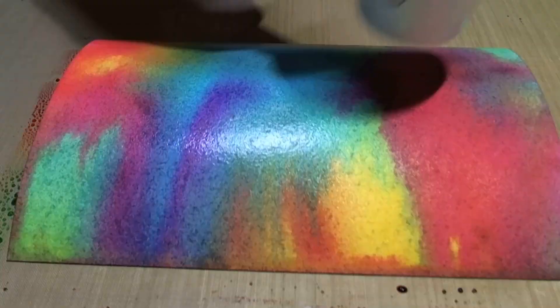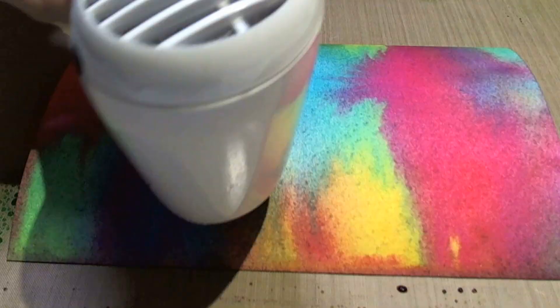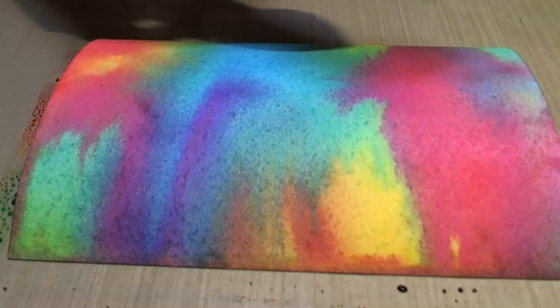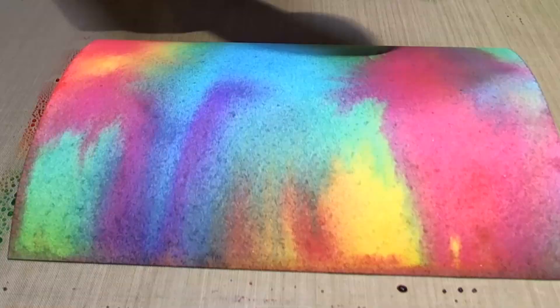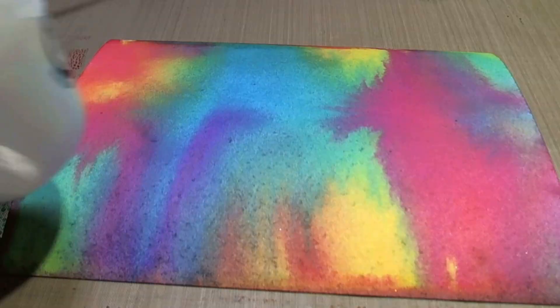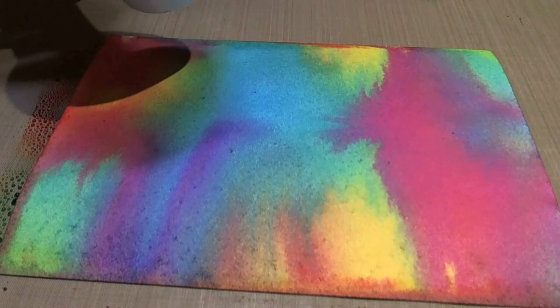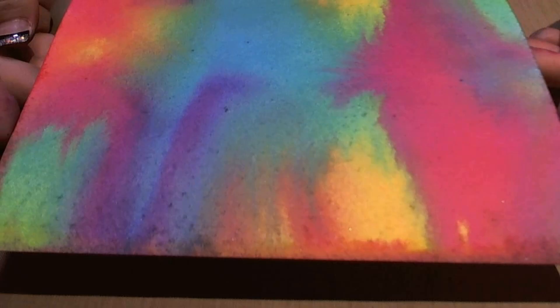Now this is watercolour cardstock — it doesn't have to be, I just know what I'd like to do to it afterwards, so I thought it might hold up a little bit better. I don't really need to dry this entire thing completely bone dry, just a quick zap. Can you see how gorgeous that is? You've got those little fans of colour and it's all still really, really bright. So one layer only and that's the result you're going to get.